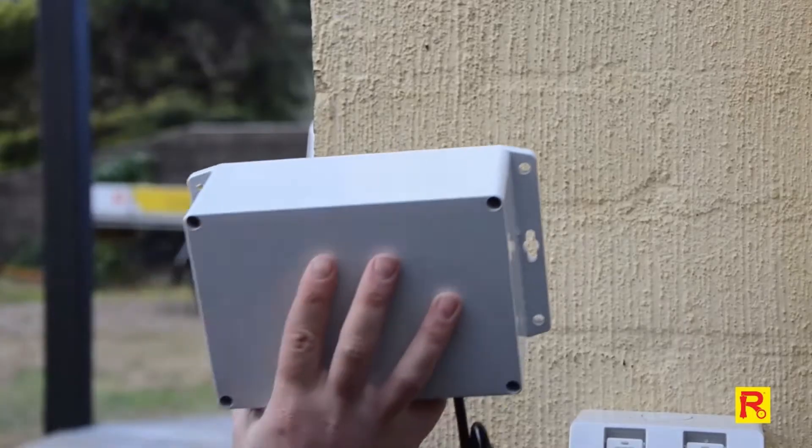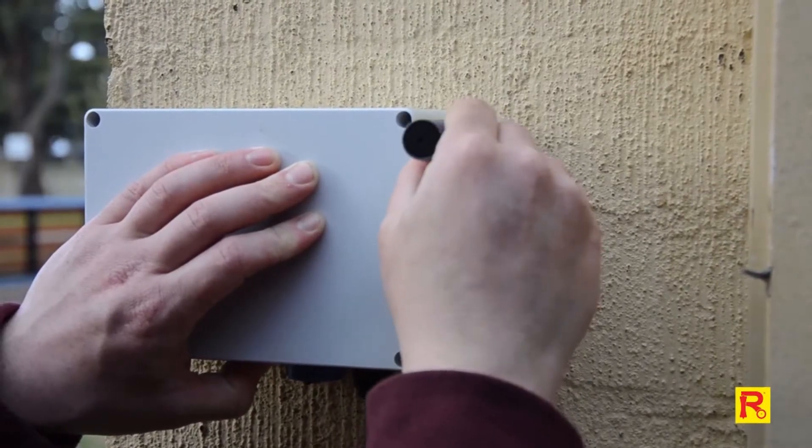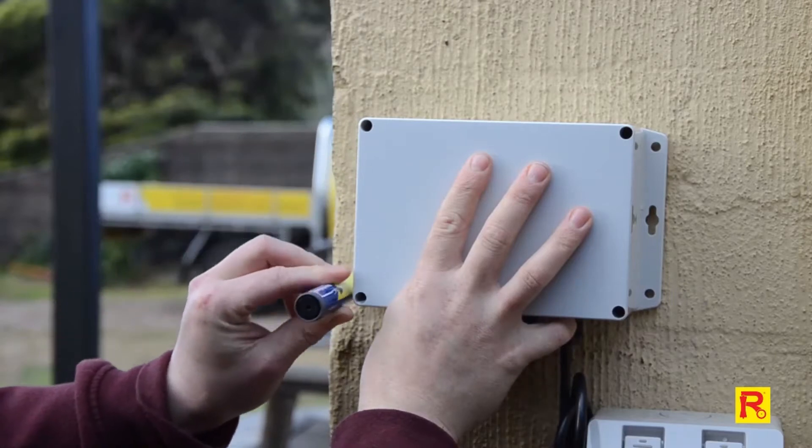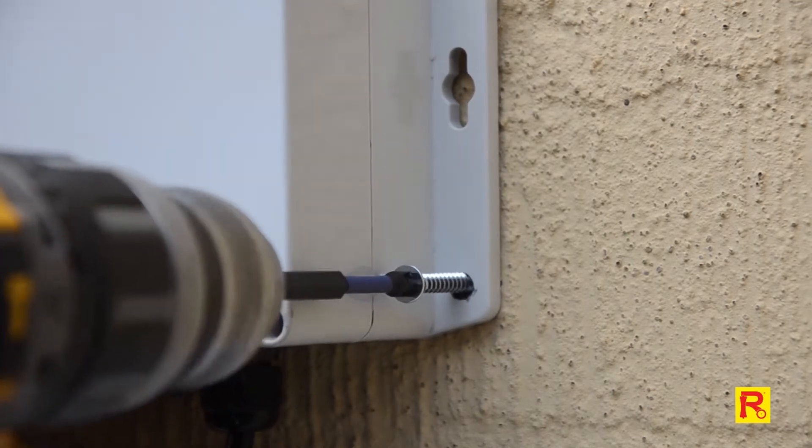First, mount the low voltage power supply unit near a 10-amp 240-volt power supply and mark out holes for drilling. Drill the holes and mount the power supply securely.